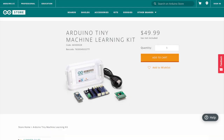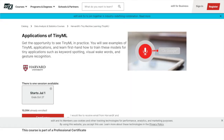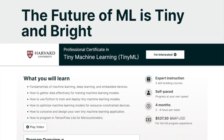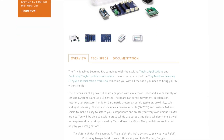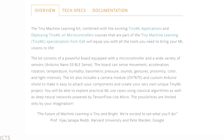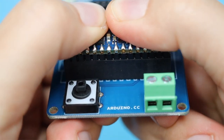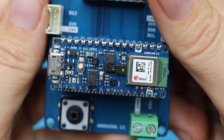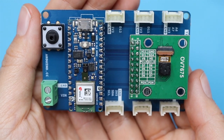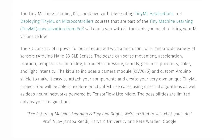The Tiny Machine Learning Kit is designed for use with the TinyML applications and deploying TinyML on microcontrollers courses from edX. The included Arduino Nano 33 BLE Sense can sense movement, acceleration, rotation, temperature, humidity, barometric pressure, sounds, gestures, proximity, color, and light intensity. The OV7675 camera module attaches directly to the Arduino shield, making it easy to use with classical algorithms as well as deep neural networks powered by TensorFlow Lite Micro.